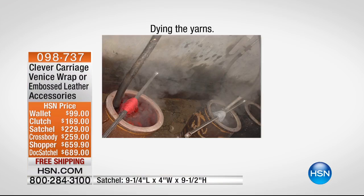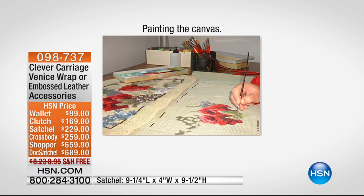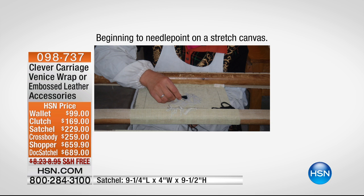What they do is — we paint it. In other words, an artist paints it, and then by hand they start the process. They dye the yarns. We choose which colors, an artist paints it. And it really is — you're buying art.